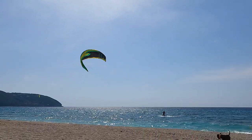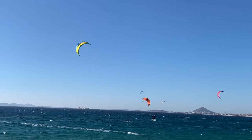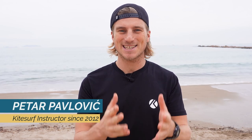Did you ever find yourself in this situation? Your kite constantly backstalling or your kite constantly pulling on one side? My name is Petr Paolović. I love sharing my kitesurf experience with you, and in this episode I will give you an important tip you might use next time you launch your kite, especially if you didn't use your gear for a long time, or when you take equipment from your friend or even when you rent the equipment.